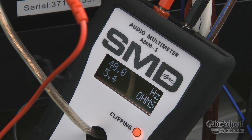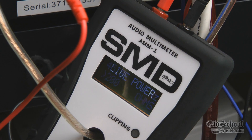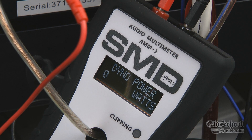As you can see, it's right about 5 ohms, which is cool, but we don't really care about that because the AMM1 will automatically compensate for that in Dyno mode. It knows what the ohm load of the speaker is with the frequency, so it knows how to adjust that — it's actually giving us wattage accounting for the power factor.